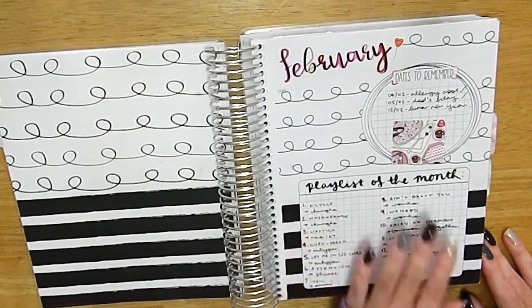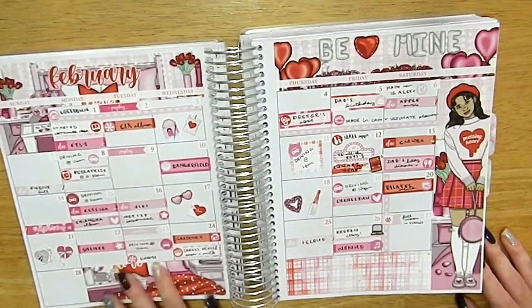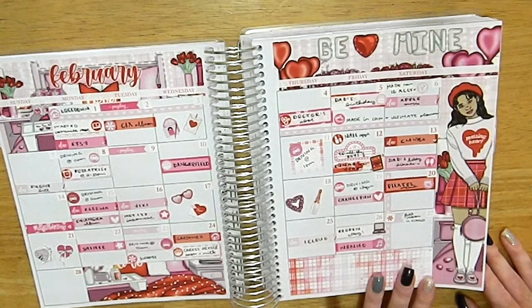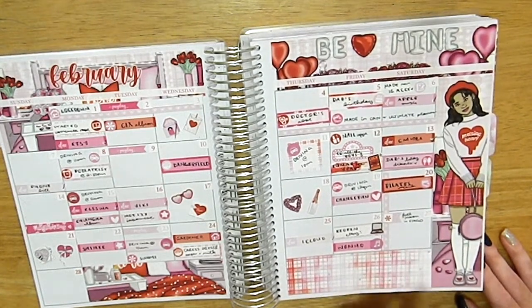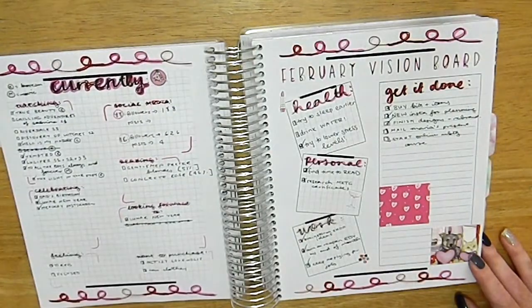Moving on to February — same kind of setup on the monthly notes page with playlists, which will be linked in the description. Here is the monthly spread, again a Caress Press kit with artwork from Fitness Girl Jess. I loved this Valentine's art so much.